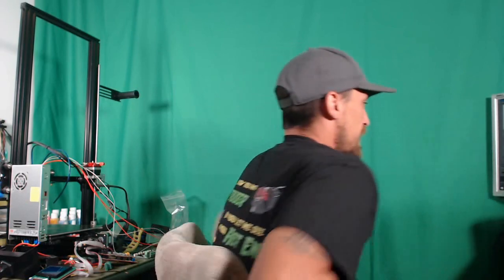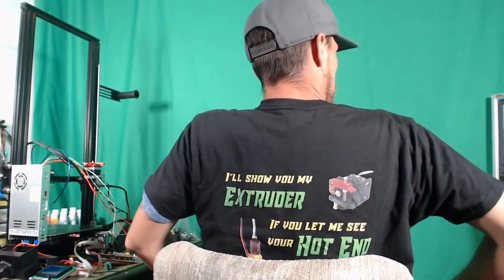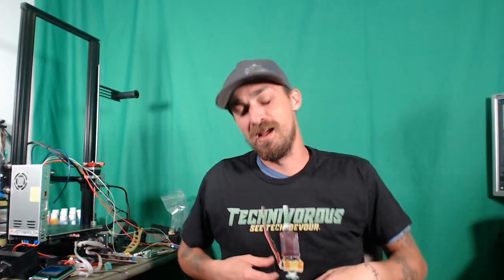So, lots of printer reviews and upgrades coming up. If you haven't noticed, my lovely Technivorous shirt — these are available for sale on Teespring right now. I don't have a merch store on YouTube because I don't have enough subscribers yet, but you can get the t-shirt. The back of it says: 'I'll show you my extruder if you let me see your hot end.' I thought that was kind of funny, a little bit perverted, maybe not safe for work, but I am very pleased with the way the shirts came out.